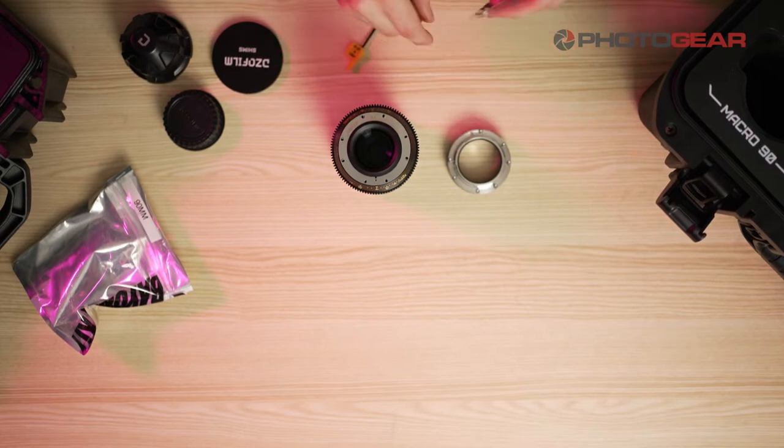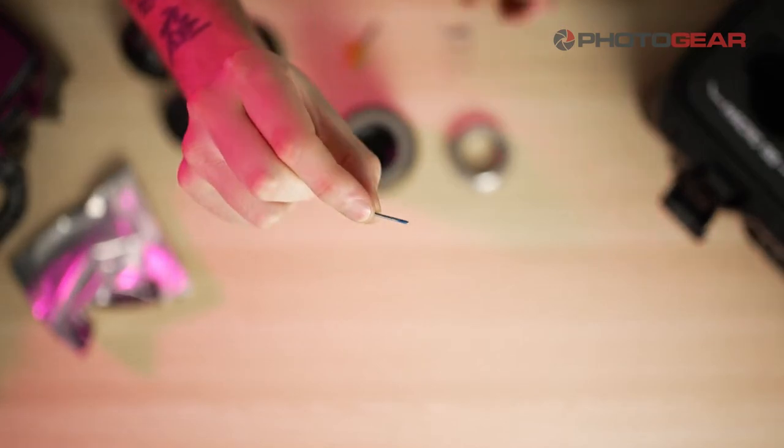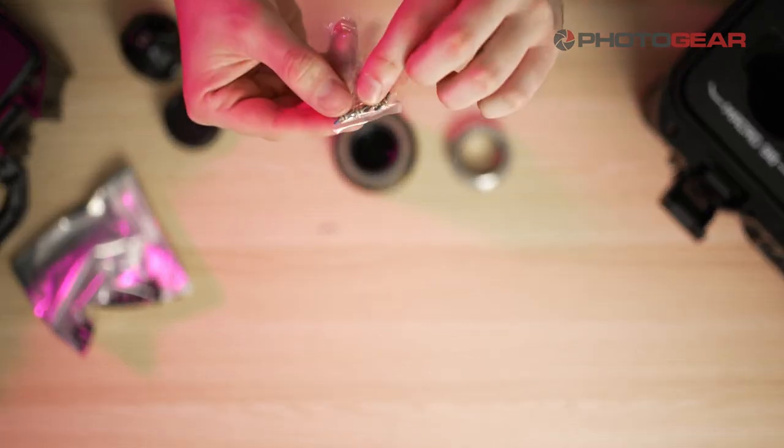You'll find in your packet that you'll have two different size length screws. These are what I currently had inside the EF mount, and as you can see I've got a smaller set of screws here which are going to be used for the PL mount.